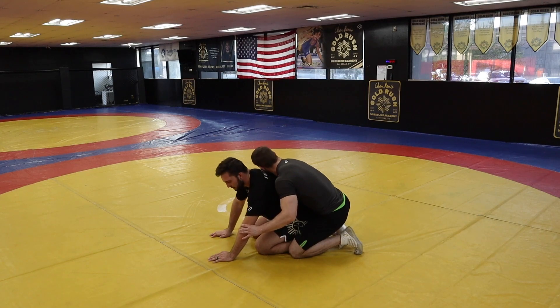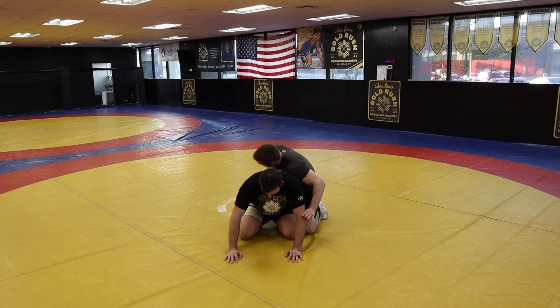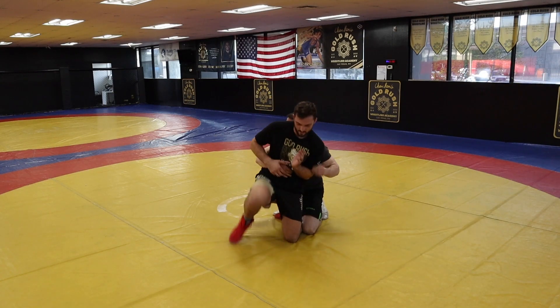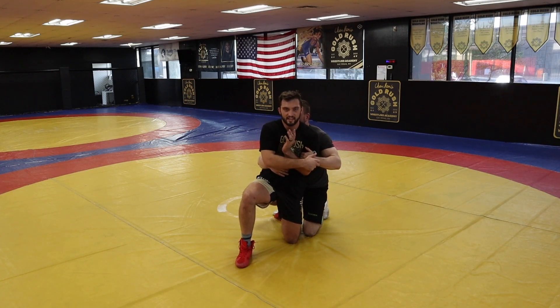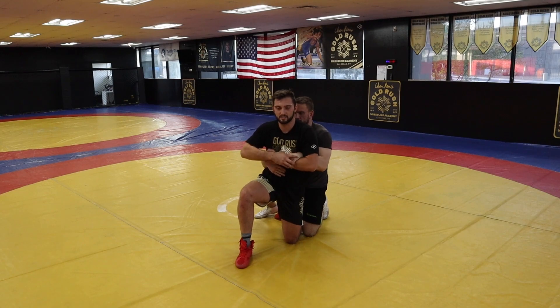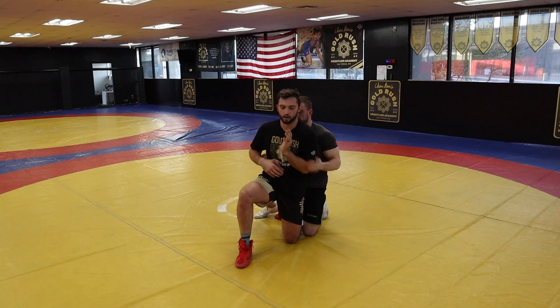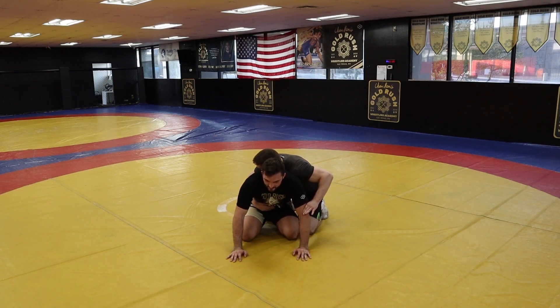That might actually be a separate video. So, stand up, right here. Starting here — I like to always do my outside leg first. So the way I do it is I go outside leg, inside hand. Because what he's trying to do is bring this hand in and get it underneath me. He's trying to catch a wrist, catch a claw, catch a half, all right? So I prevent that early, because here he can't lock his hands.